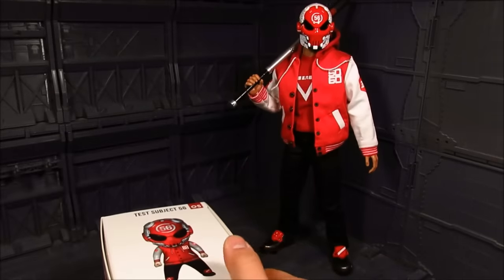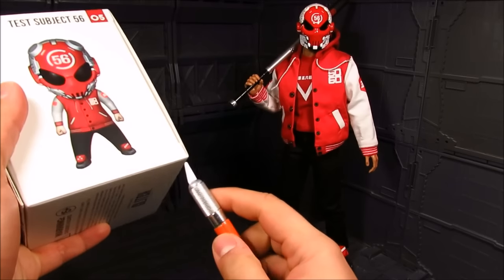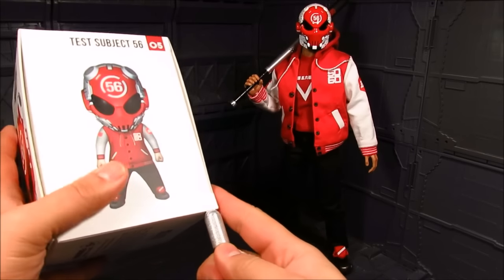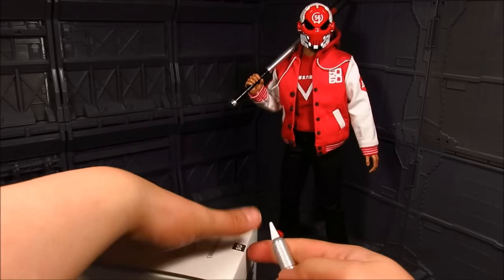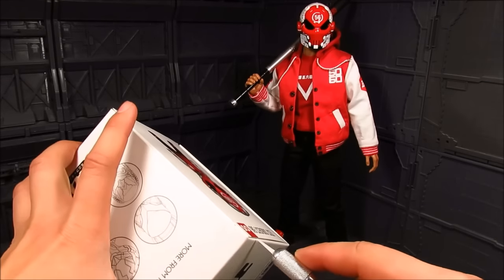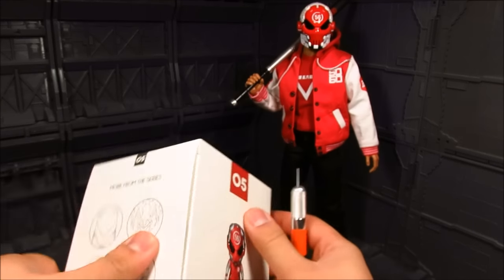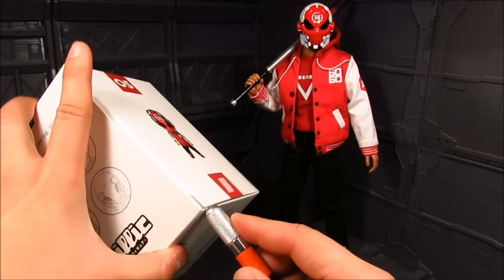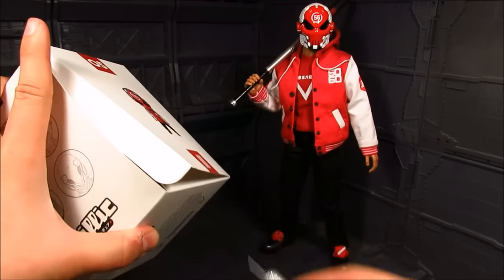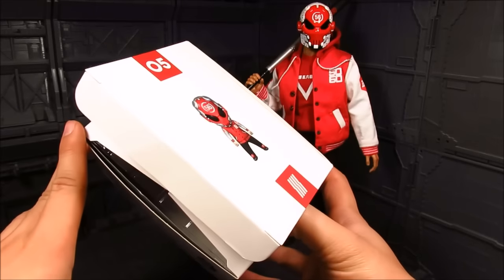Let me use my hobby knife and let's open this nicely. Sometimes you can open it — I'm gonna find a sweet spot. It doesn't want to open there. I'm trying to open it without creasing the box. There we go, although I think it's pretty creased already.